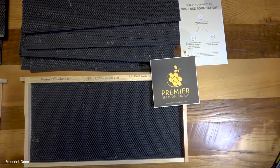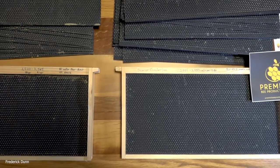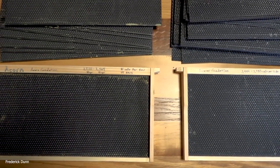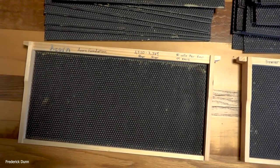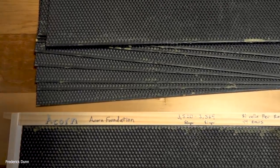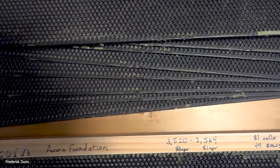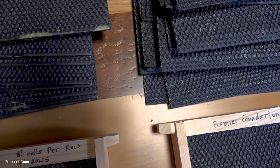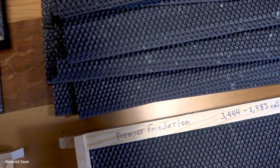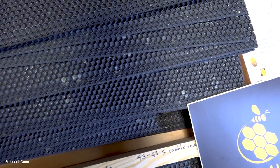Today I'm doing a quick comparison review. We're not going to see these with actual bees on them because they were just delivered today and it is December the first. There are two foundations for your beehives — for the deeps and for mediums and others. I've been using Acorn for a long time, counted the cells, and had really good luck with them. But there's a new foundation on the market called Premier.